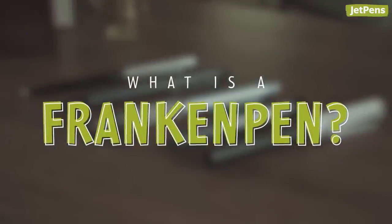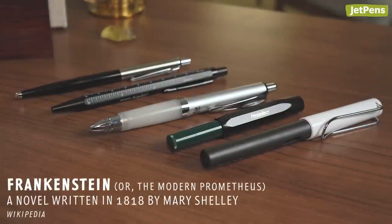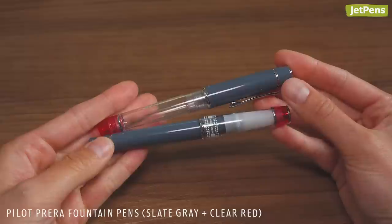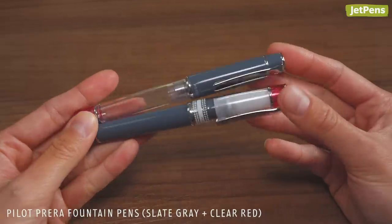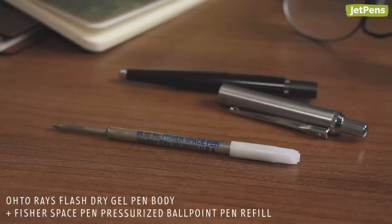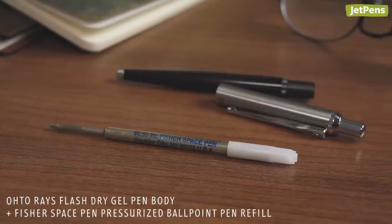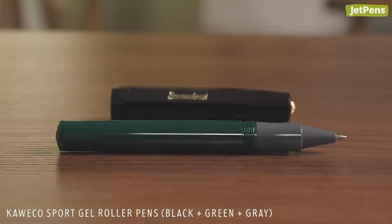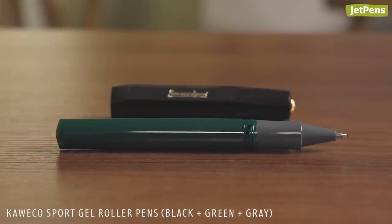What is a Franken-pen? A play on the name Frankenstein, Franken-pens are writing instruments that have been modified. While there isn't an exact definition, it can range from a pen that uses a refill it did not originally come with, to a pen with swapped nibs, or a pen assembled using components from different pen bodies.